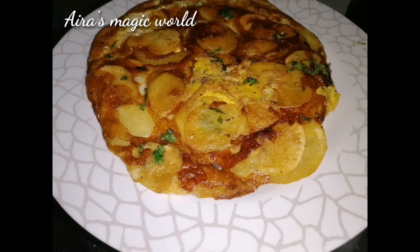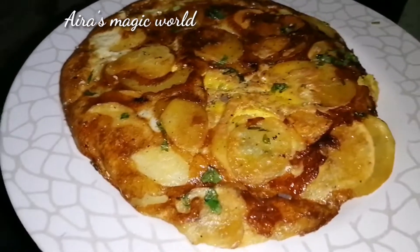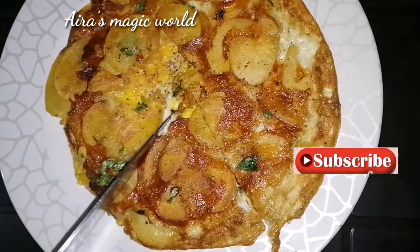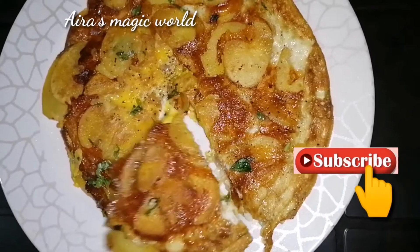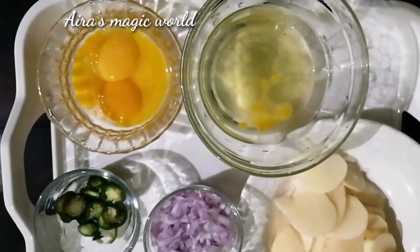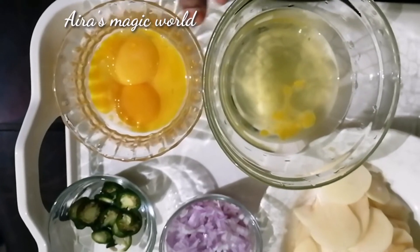Hello guys, welcome back to my channel. I am going to show you a Spanish potato omelet — a simple recipe. Let's watch this video.